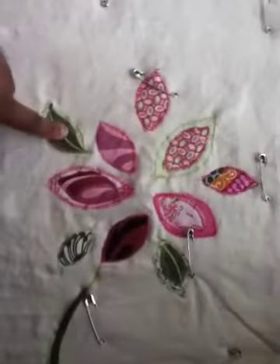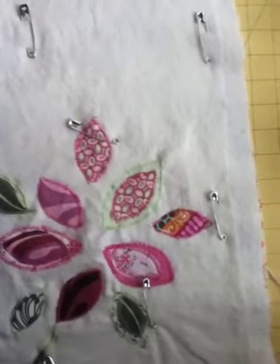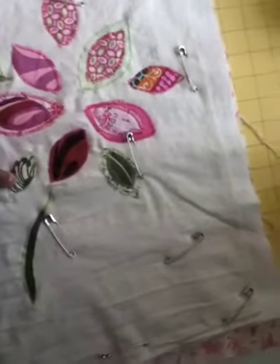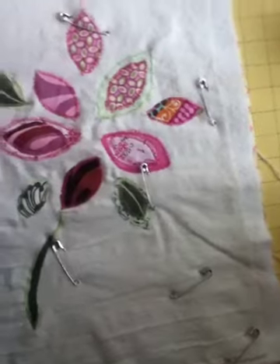I did this on my sewing machine and cut it out. I used some interfacing on that, and I just cut various little petals from different materials that I had and made this flower pattern, and just sewed it on with a zig-zag stitch.